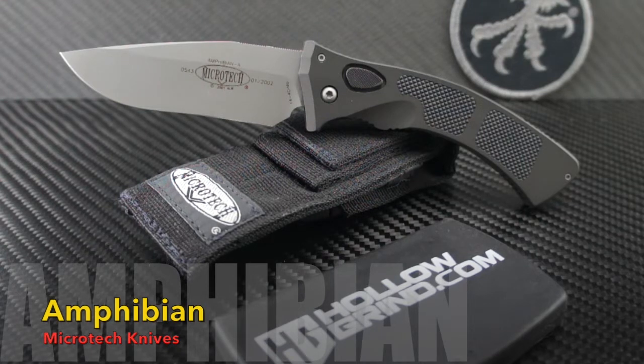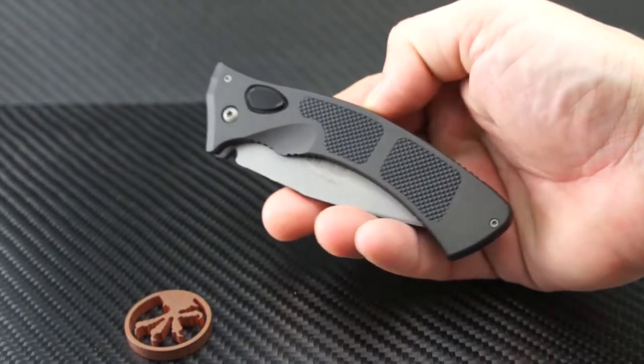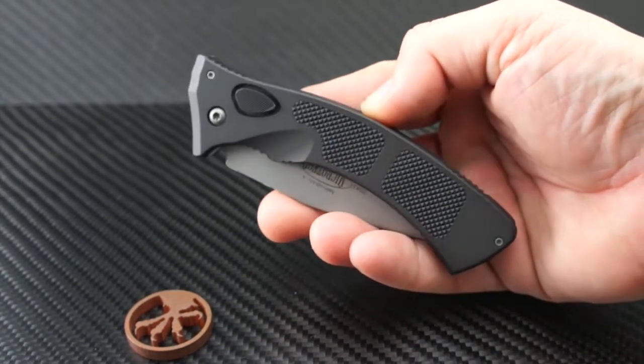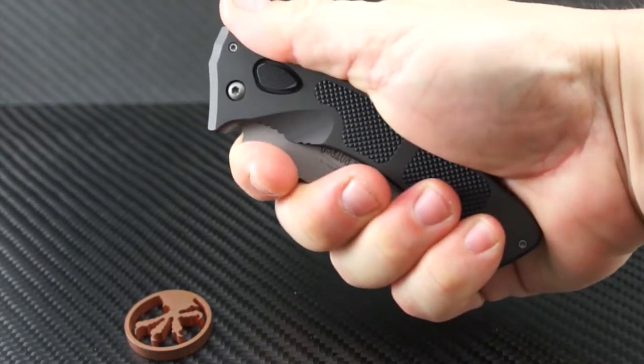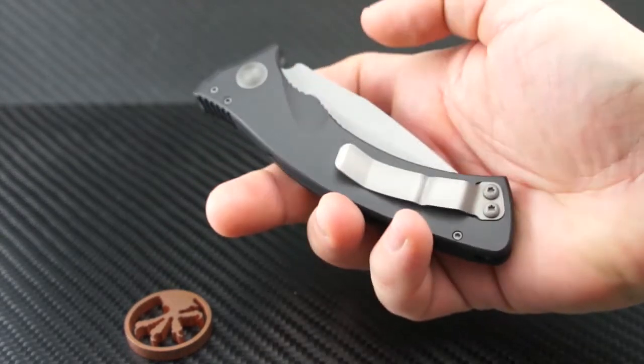It is the very rare and sought-after Microtech Amphibian Auto from the Vero Beach days — a very solid and popular blade you definitely want for your collection. The Microtech Amphibian Auto is a real delight to own and a pleasure to handle. It was released in January of 2002 from the original Vero Beach location of Microtech Knives.